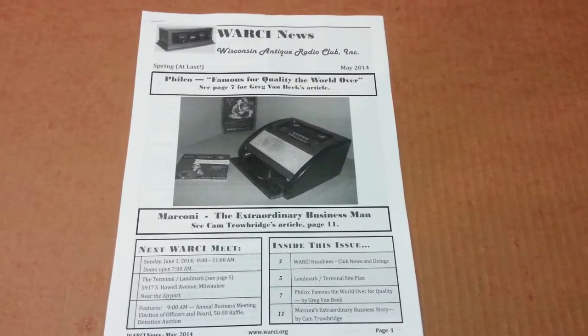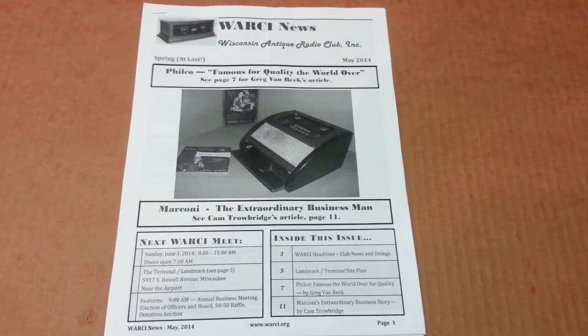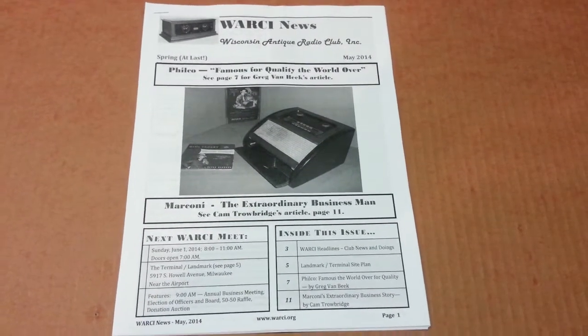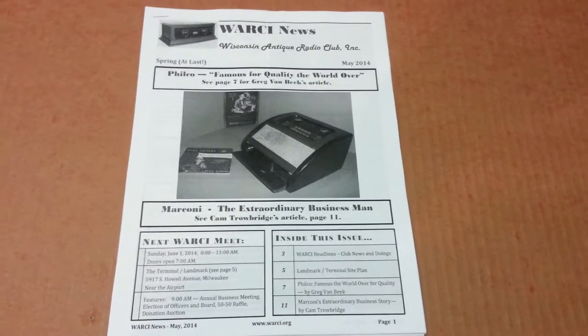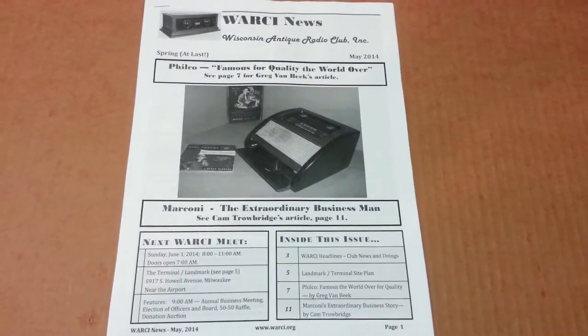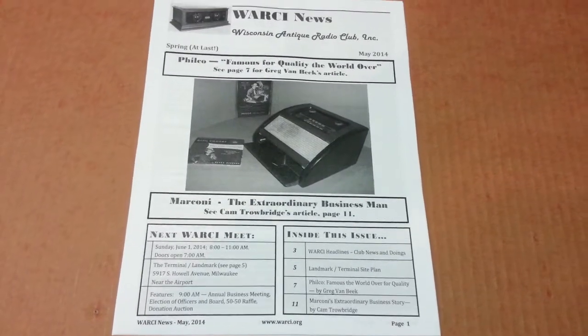Hey everyone, it's Greg coming to you from the corner of the basement workshop once again. Just brought the mail in after work and lo and behold the May issue of the Wisconsin Antique Radio Club newsletter arrived.